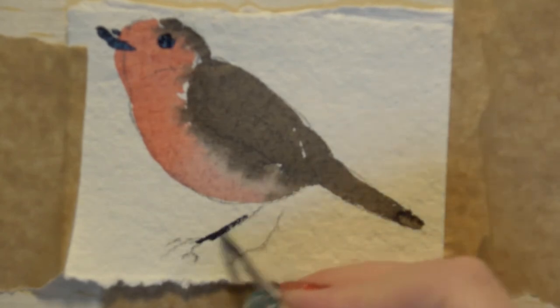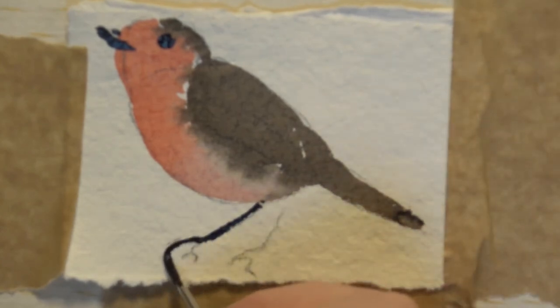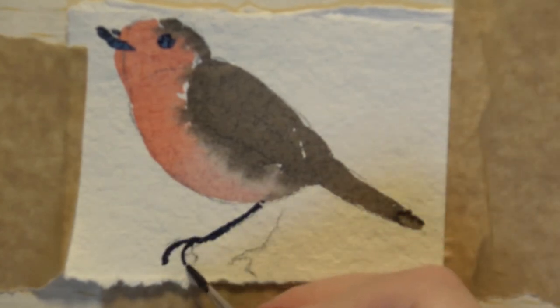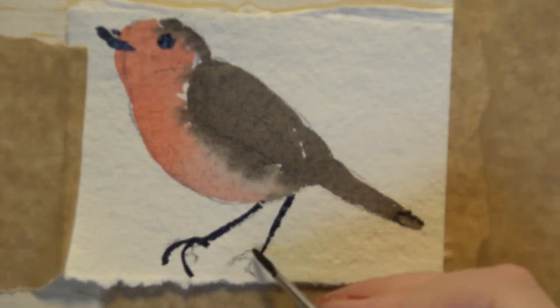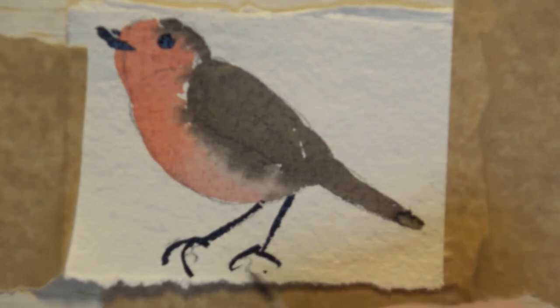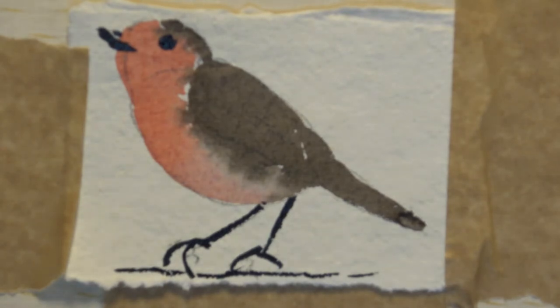I just love their sticky little funny legs — and that comes through. We're going to give him a branch because that's just more Christmassy, and that little leg comes from back there. Then I can put the dark bit underneath whilst I've got that on my brush, and I think I'll have a snowy branch because it's Christmas.